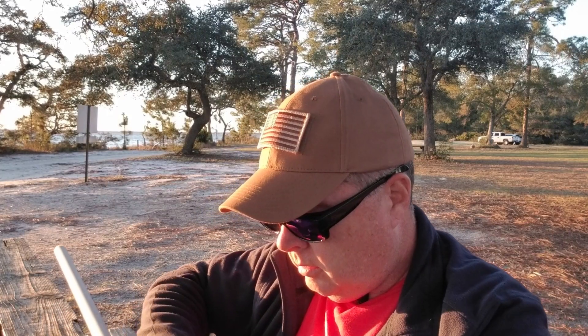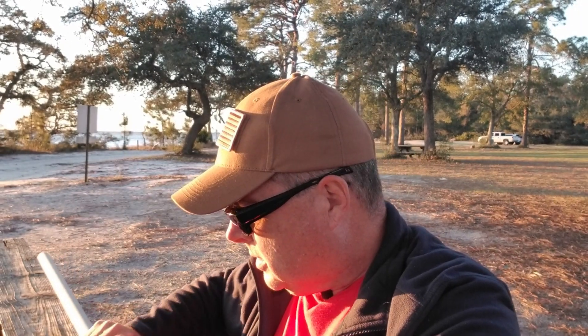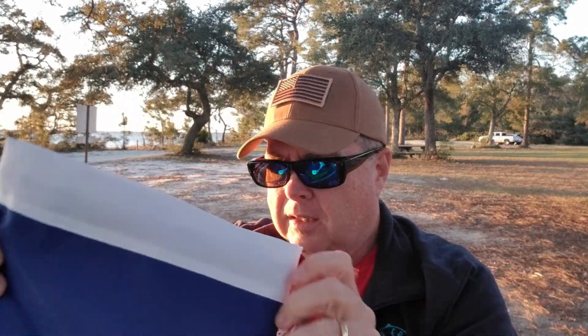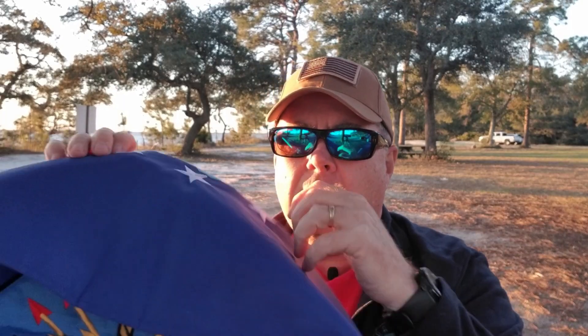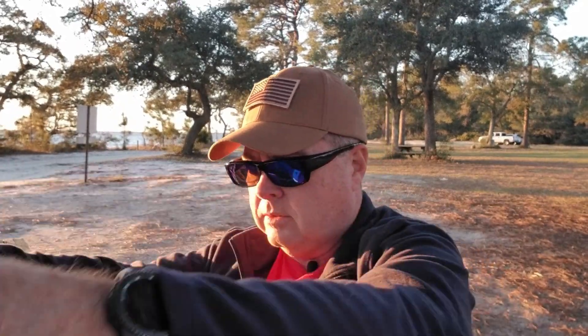It also comes with a remote control so you can change colors and intensity. It's a 10-watt LED light that puts out a lot of power. Since I bought the two-flag kit, I needed another flag. Being in the Air Force for over 33 years, I got an Air Force flag — link is in the description. It's a really nice one, embroidered on material, not a stencil.